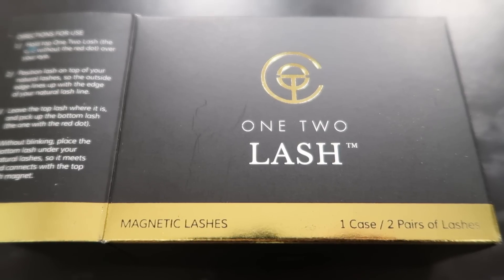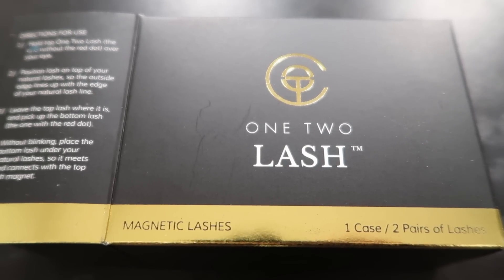They're from a company called 1-2 Lash. These were kind of expensive — $69 for one case with two pairs in them — but they are reusable, so they're not like the one or couple-time-use lashes that other fake lashes are. Okay, let's open this box and see what's inside.